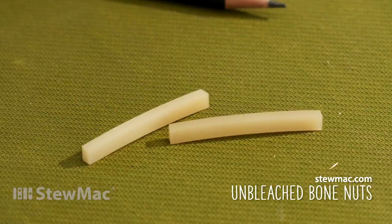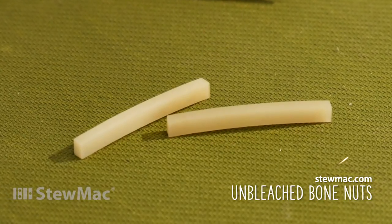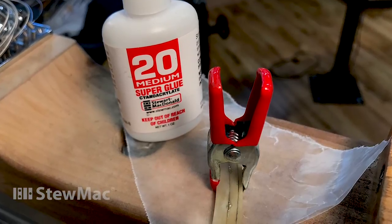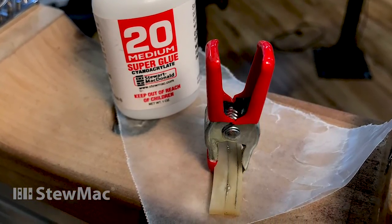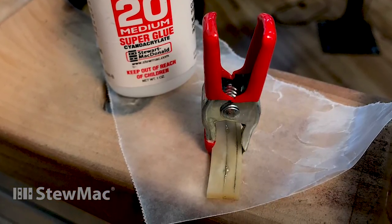Next I took two StewMac 6001 vintage bone pre-shaped nut blanks and super glued them together on some wax paper so it wouldn't stick, using number 20. So I had a double nut, and the reason I did that is because I wanted something to hold onto when I ran it through the bandsaw.